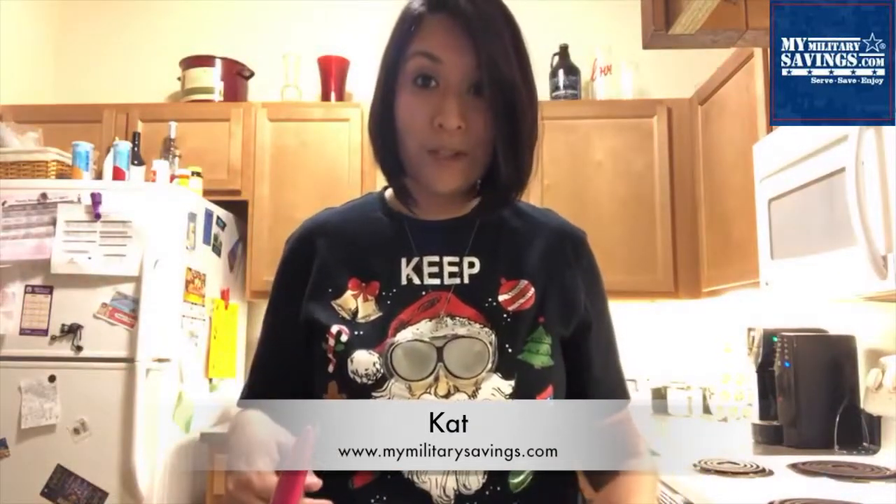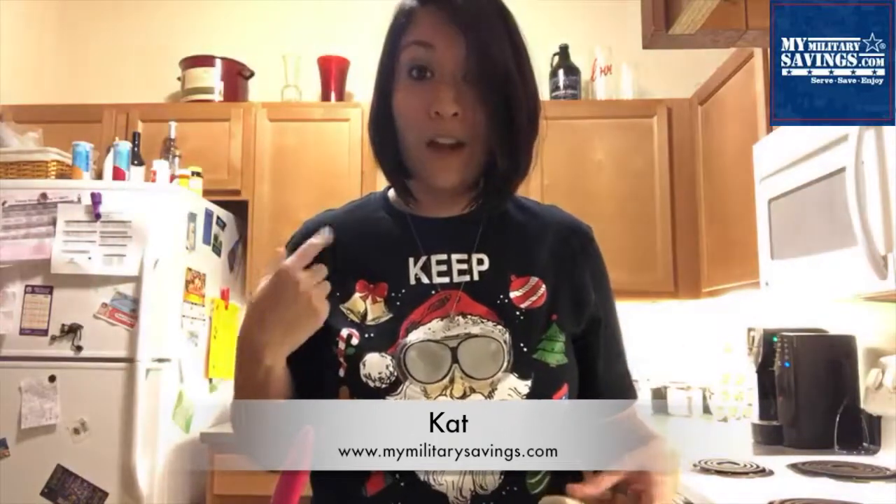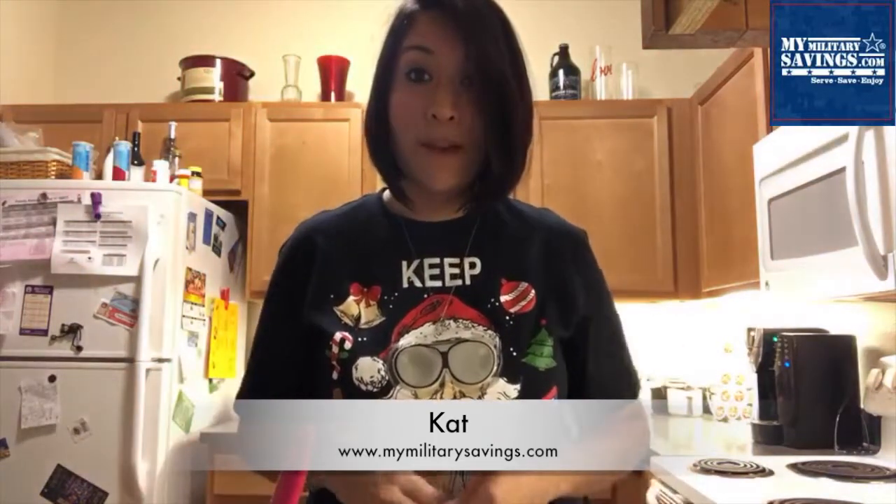start assembling whatever shape you want. I'm making a Christmas tree, but I've seen them as holiday wreaths and gingerbread shapes — whatever you want.